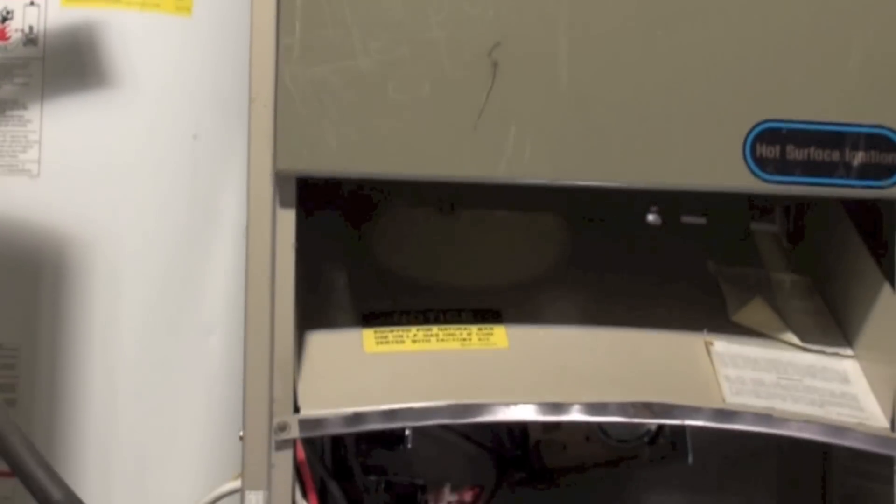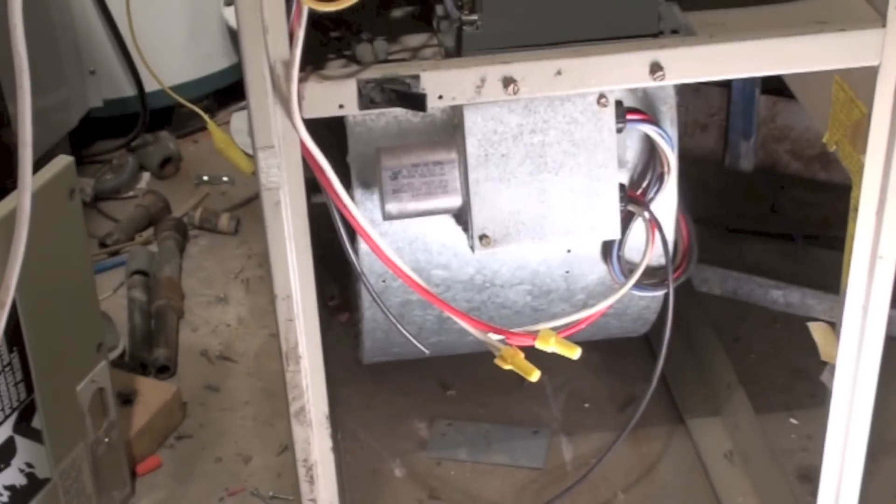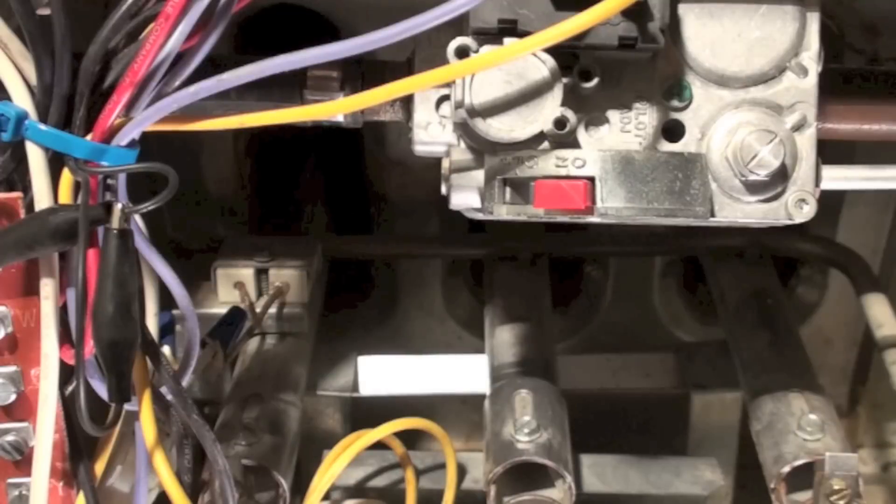This video is on the Rheem RGDA, continuing with troubleshooting. In an earlier video we looked at no heat, power issues, and so on. What we're going to look at now is hot surface igniter problems and ignition control problems. These are no-heat conditions but very similar in their symptoms to no-power situations.